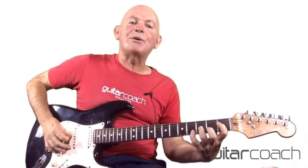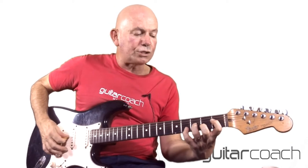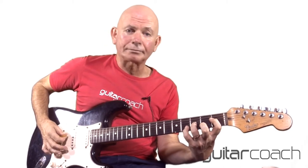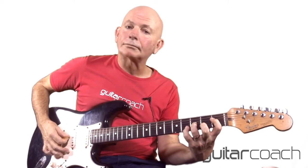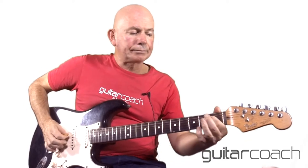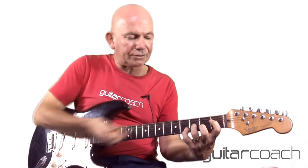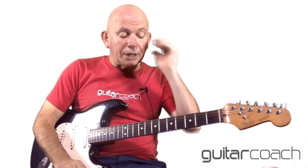Without much further ado, let's quickly run through all the little bits. We're going to start with the intro, which is just played as four down strokes, letting the notes ring out — four times. That's an E flat 5 chord. We're playing the first fret of the D, which is an E flat note; the third fret of the G, which is a B flat note; and then the fourth fret of the high E, which is an E flat note. I'm muting the top E string so it doesn't ring out — those are the only three notes we need.